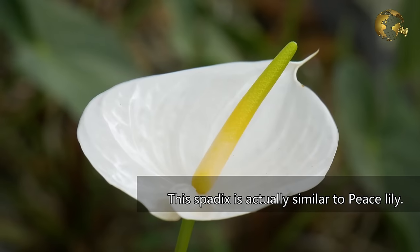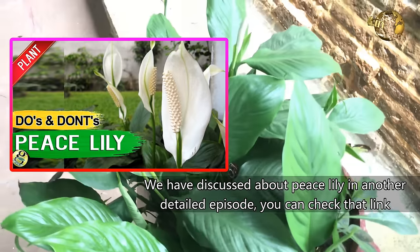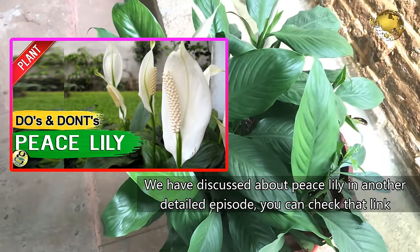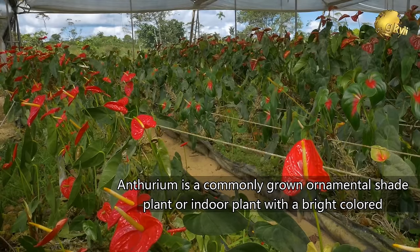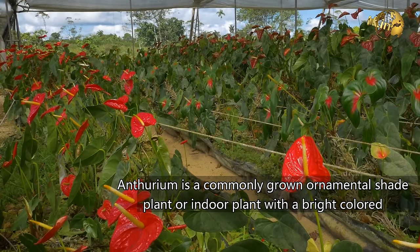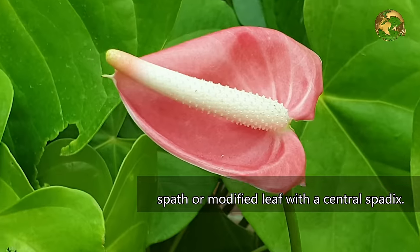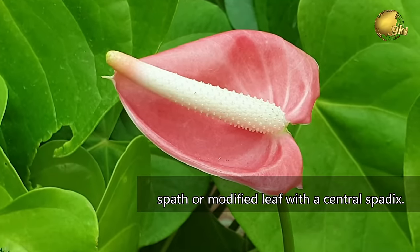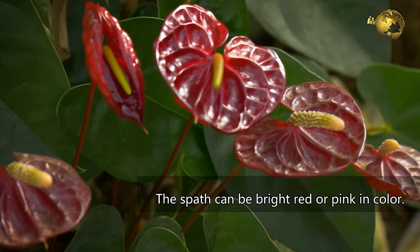This Spadix is actually similar to the Peace Lily plant. We have discussed about Peace Lily in another detailed episode — you can check that link at the end screen of this video. Anthurium is a commonly grown ornamental shade plant or indoor plant with a bright coloured spathe or modified leaf with a central spadix. This spathe can be bright red or pink in colour.